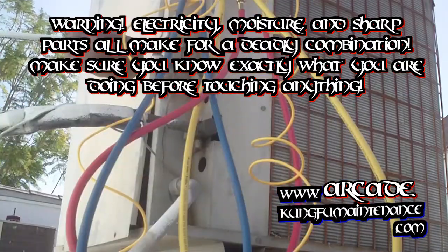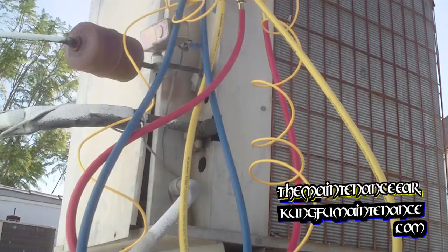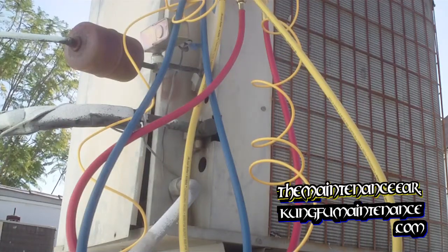Today I got an AC low on Freon. I'm going to be leak checking it here at the gauges before I get going.